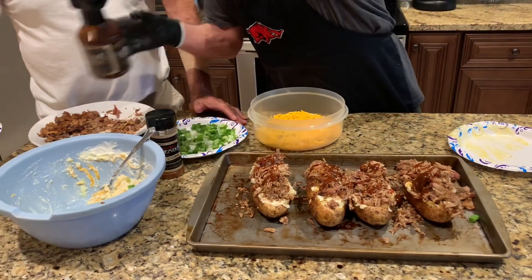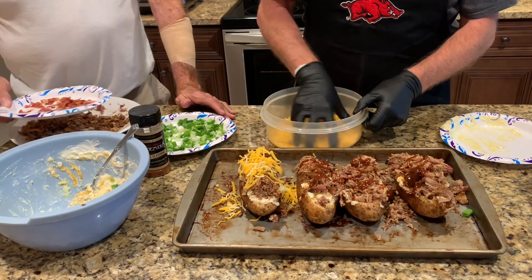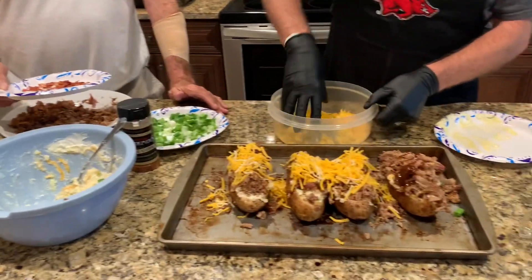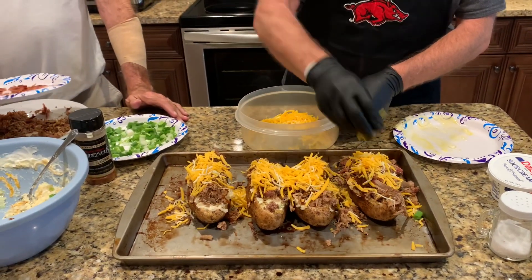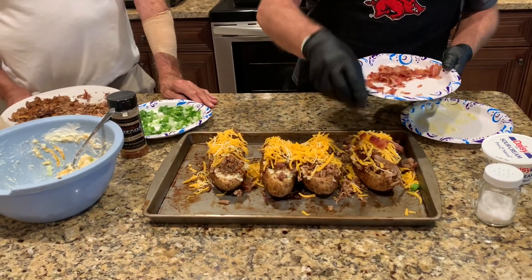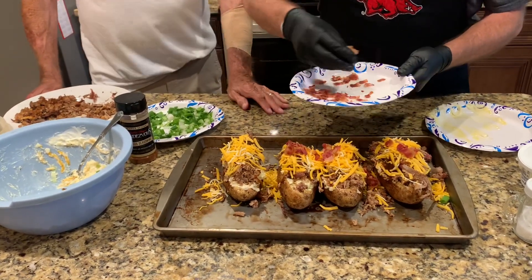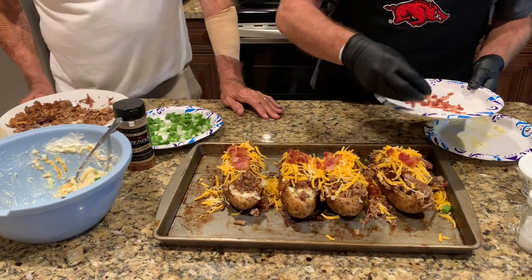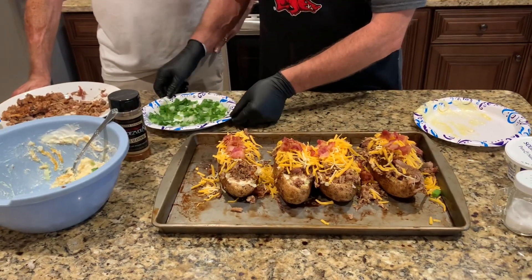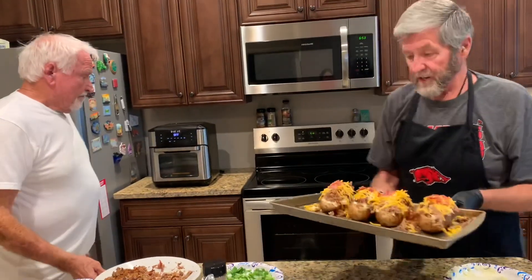Now I'm going to top it with some cheese — a little bit more cheese, Wisconsin cheese probably. And then we're going to add some bacon on top. A meal in one right here. I'm going to wait and put the green onions on it when I take it out. Now I'm going to put it back in the oven on broil and melt that cheese. I'll plate some up and be right back.